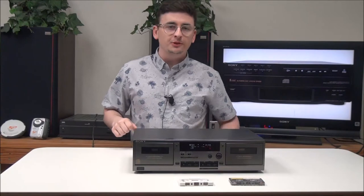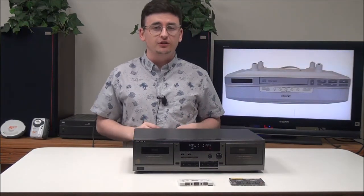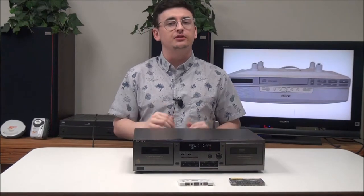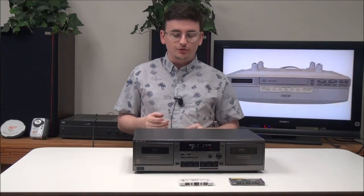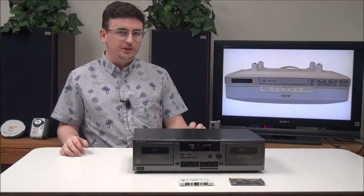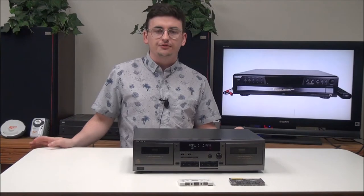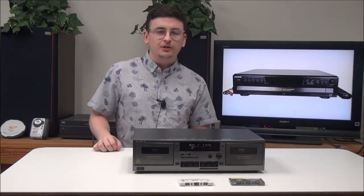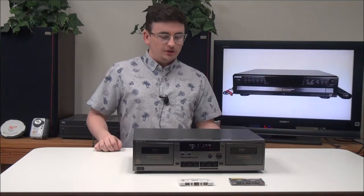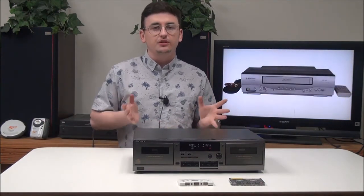Hey, what's going on guys, welcome into ForTheLow.net, the best place on the planet to buy vintage electronics, especially one similar to this one. My name is Spencer and today I've got this Sony dual cassette deck player and recorder. The model number is TC-WR531 and it's got some neat features — you can copy cassettes with it if you want and record from another source, among a few other things.